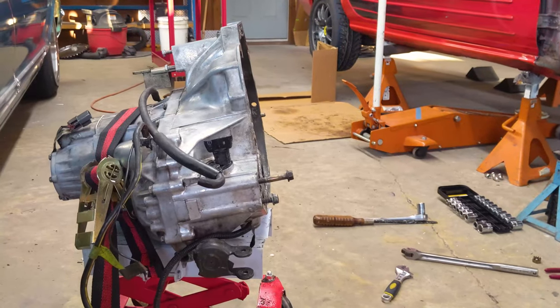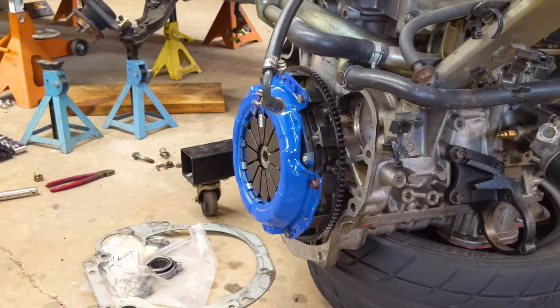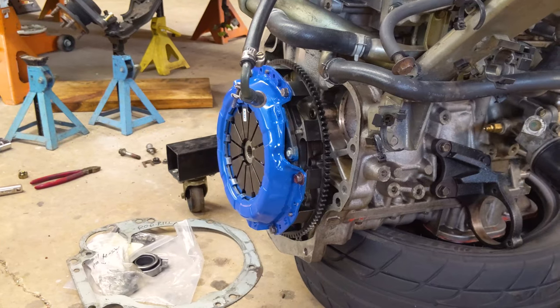We've got the transmission all cleaned up and now we're going to slide it over and mount it to the engine. Let's get started on that right now.